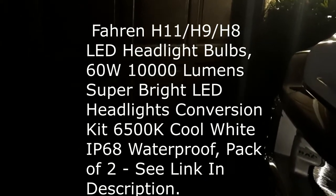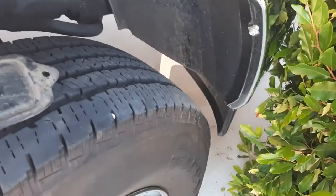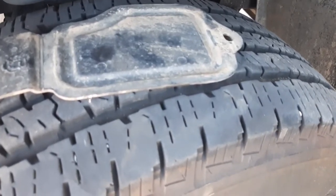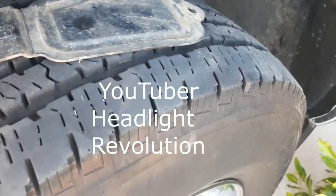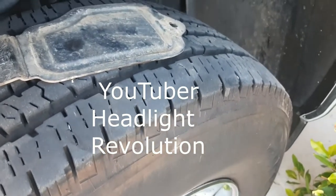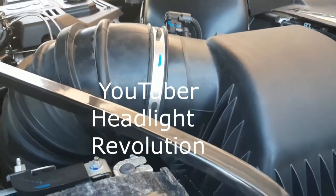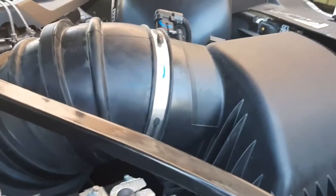Excuse the noise, just got the second low beam LED headlight in. There's another video I'll link up in the description that takes you most of the way, but for the 2019 2500 Bighorn 4x4 edition, the part where he removes the air box does not need to be done for the low beam.